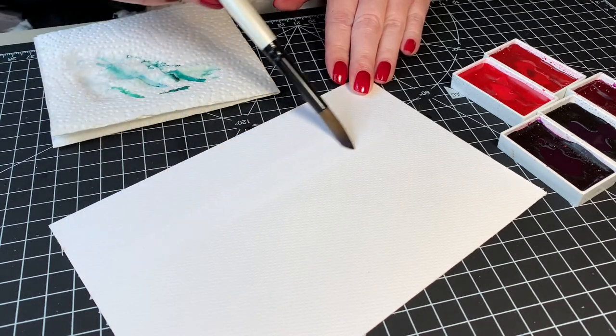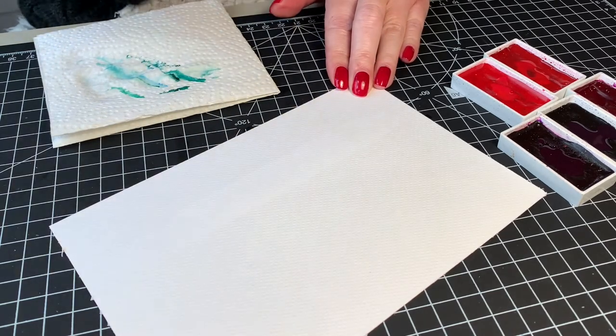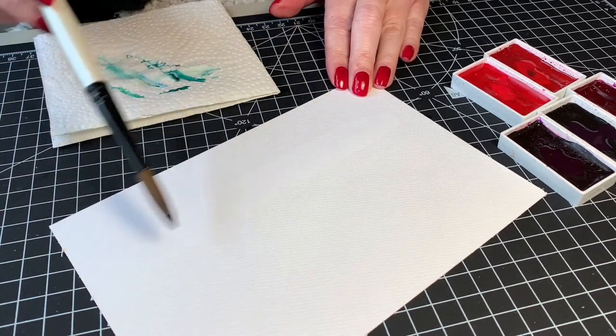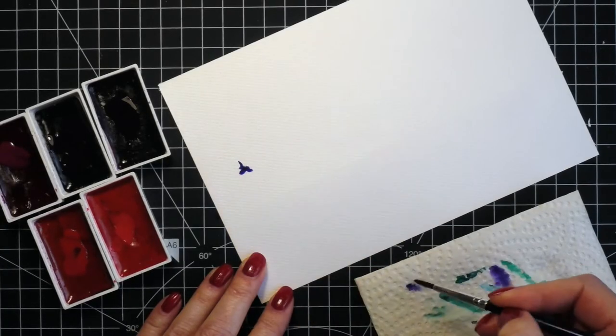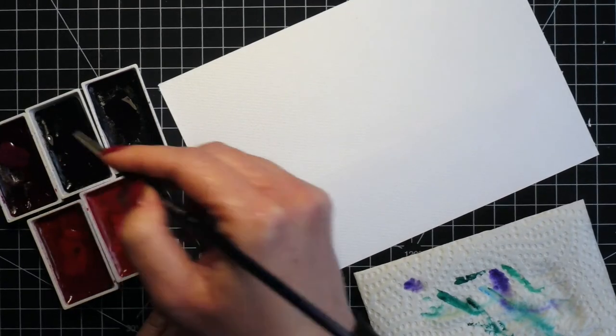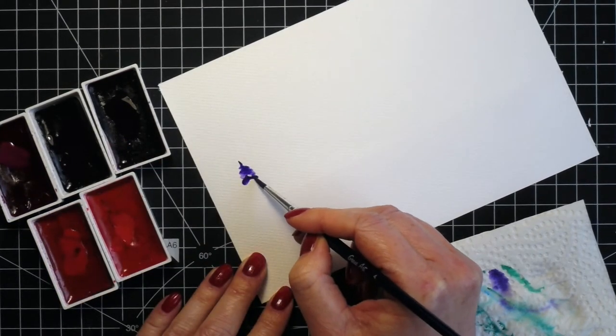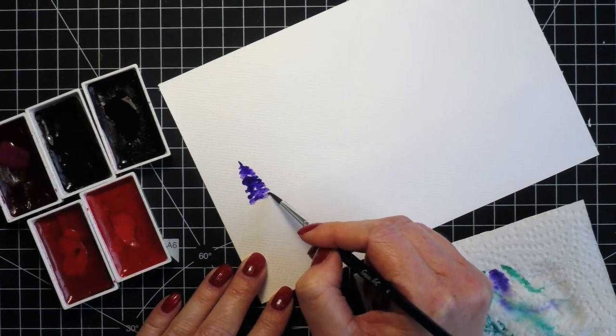Next I did the same as I did on the blue piece — I first added clean water at the bottom of the panel and then started painting the trees. I added the clean water at the bottom of the panel simply because I'm making a card and I wanted to add a Merry Christmas sentiment, which will be on the top.